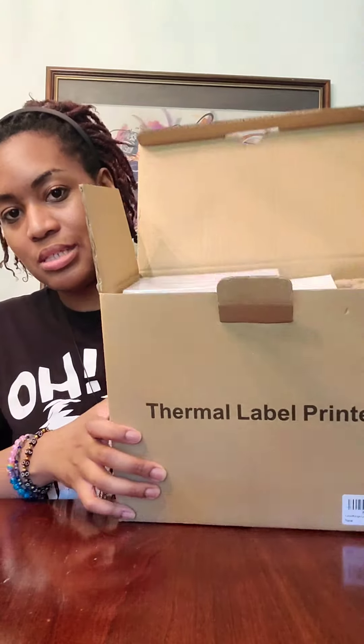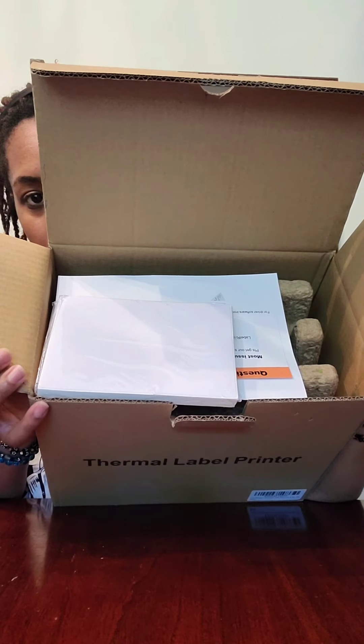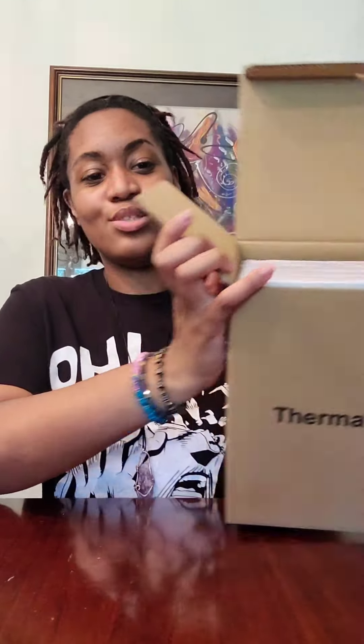Oh, and the stickers came in also. So, let me open this up. And this is the inside — be careful, do not drop it. It came with some stickers also, but my dad bought extra for me.